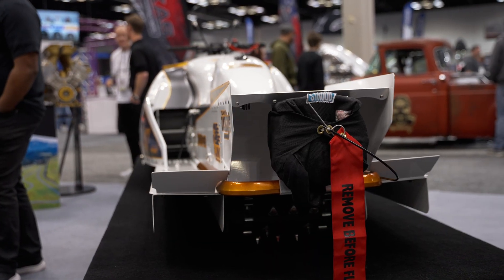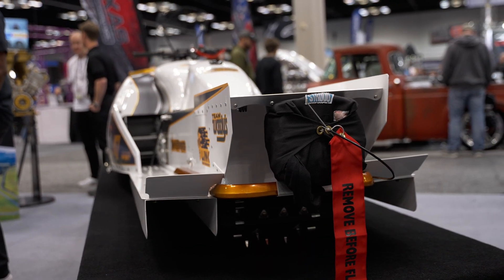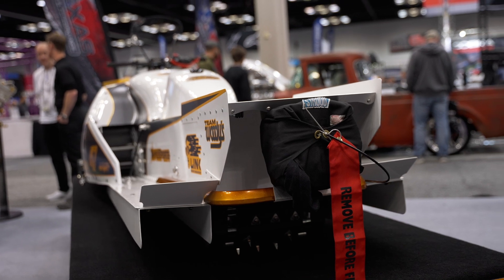The parachute is electrically actuated, also controlled by the ECU according to speed, brake application, and throttle position. The driver can also manually activate it as well, and we have timers involved there too.